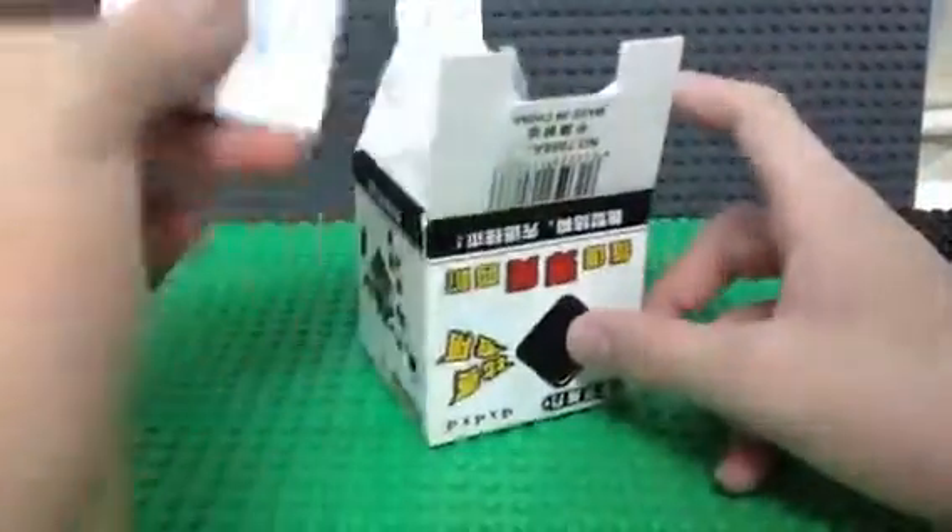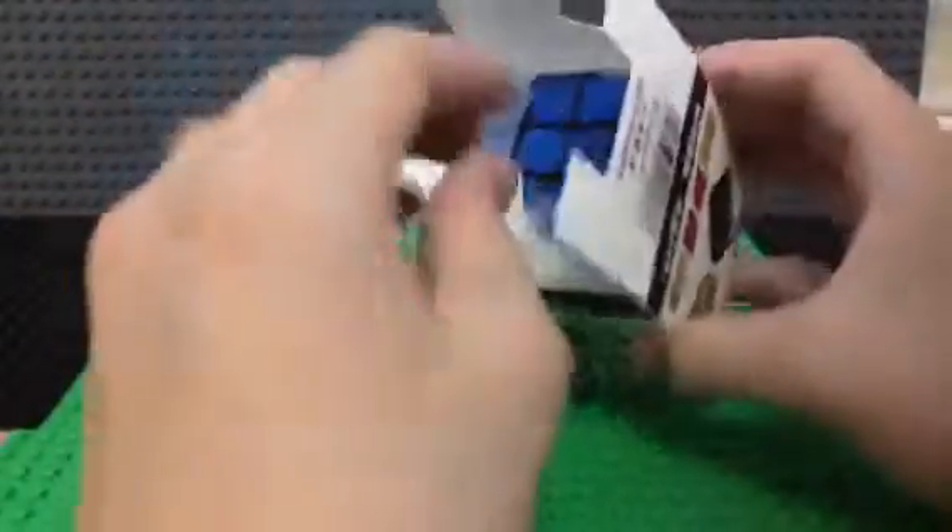Let's open the bottom part. We have the instruction book in here — I don't need that because I already know how to play it.